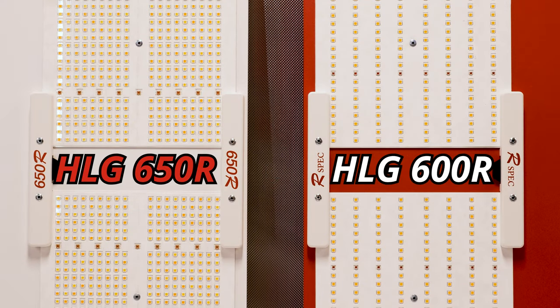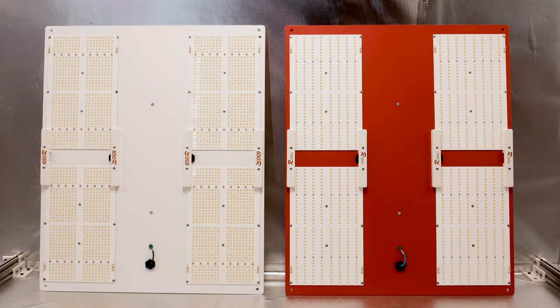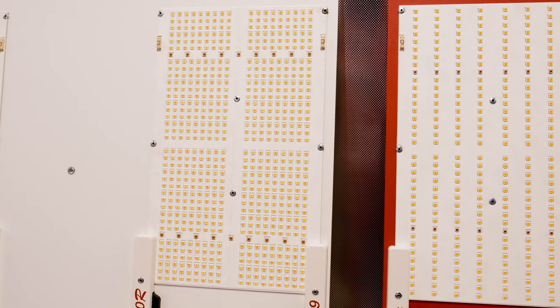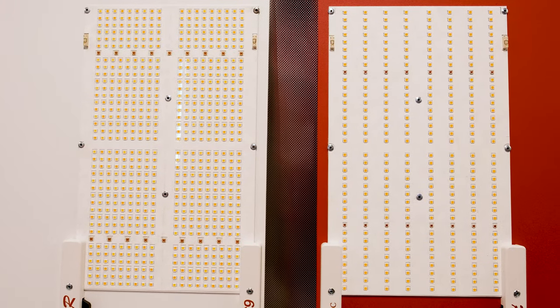If you're looking for a new light for your 5x5 tent, there's a pretty good chance you've come across quantum boards from Horticulture Lighting Group in your research. In this video, I'm going to show you my test results from a couple of their options for the 5x5 space.